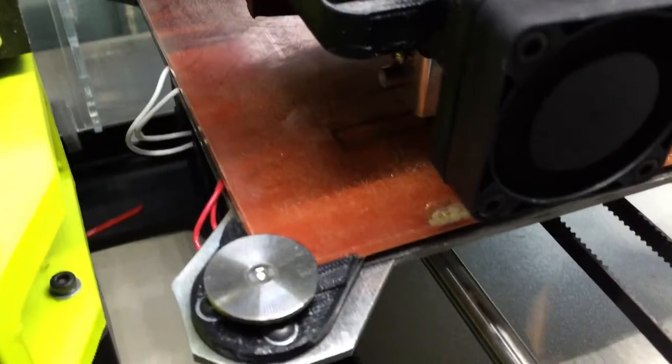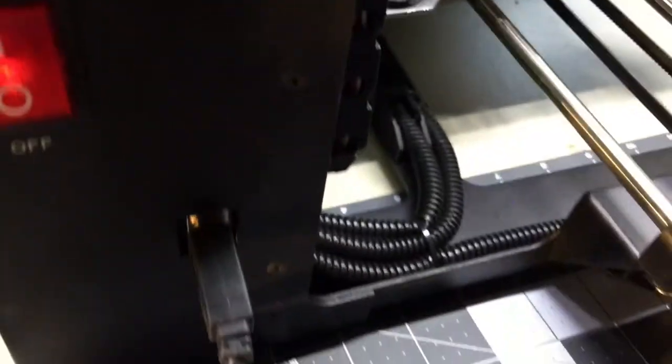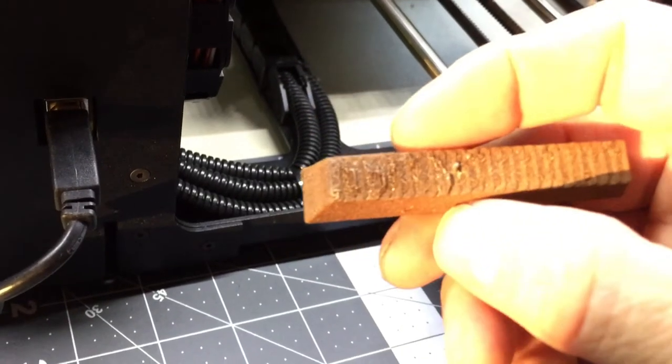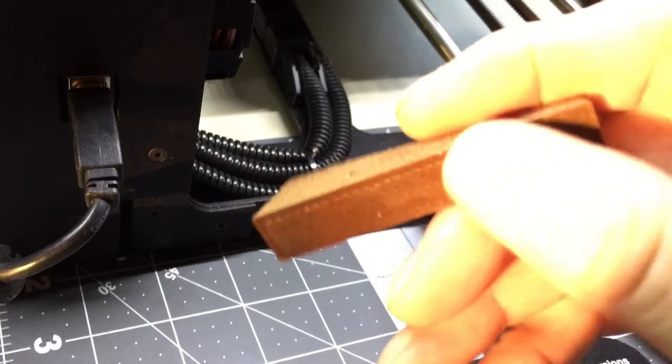There you can see it printing. This was another wooden version of the key, and you can see the bottom is real pretty.